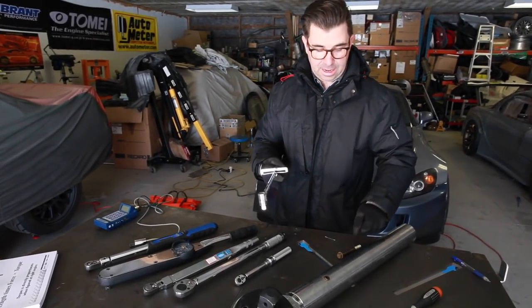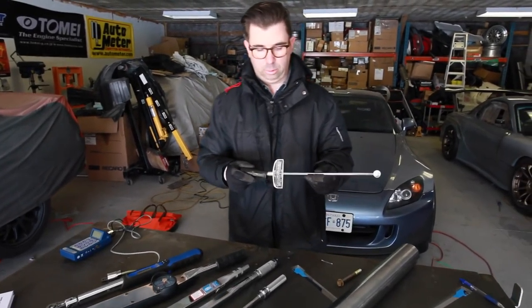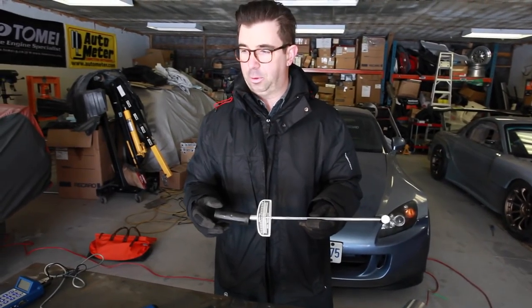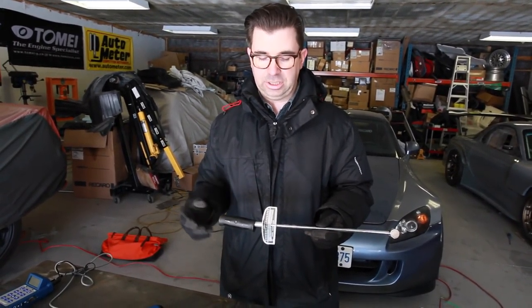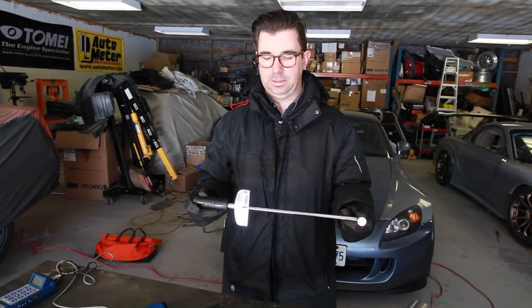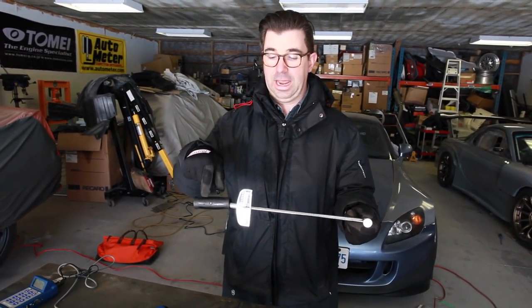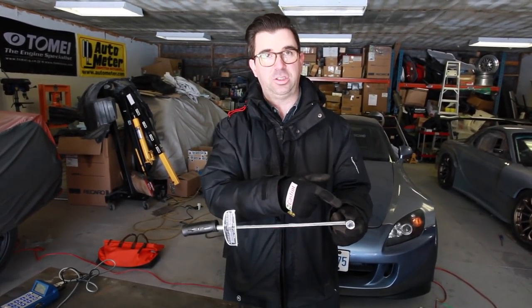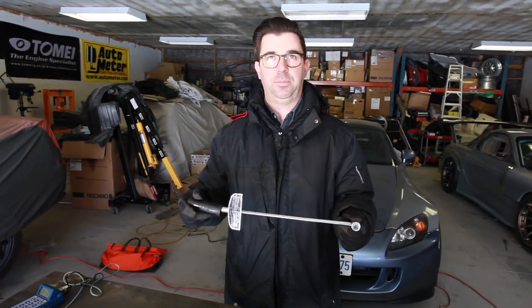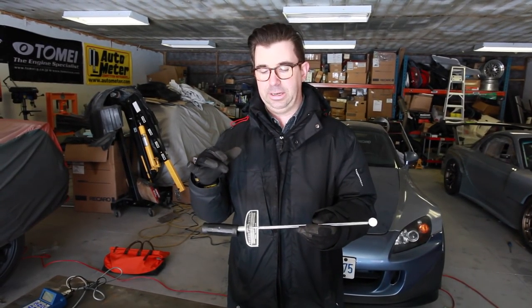Since we can't have a strain gauge in every bolt, we use torque wrenches. This is what the engineers figured was the easiest way for common folk to do it. All the torque wrench does is measure length times force — when you apply a force to this length it applies torque and it's directly proportionate. It's very simple math and very simple for this tool to calculate.